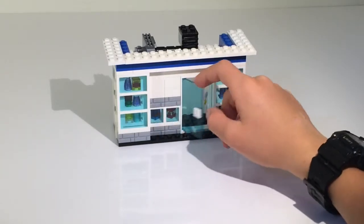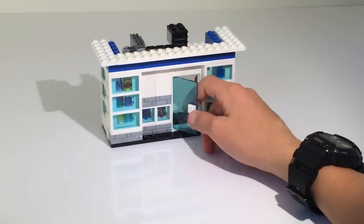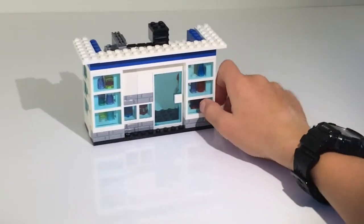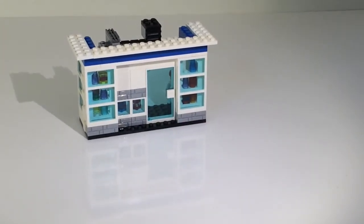The door opens — it's one of these glass doors with a white outline and just a one-by-one for a handle. On the whole, it's a pretty cool MOC.